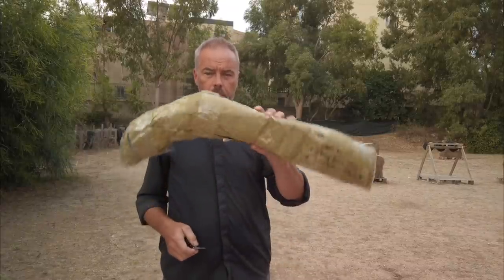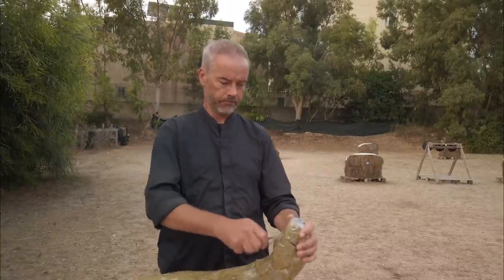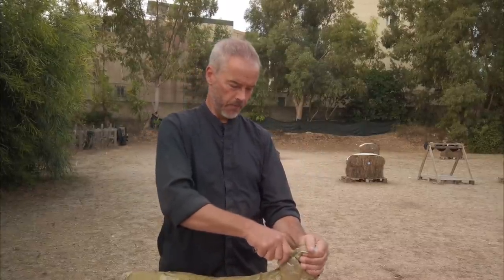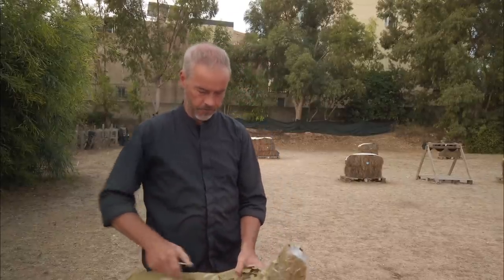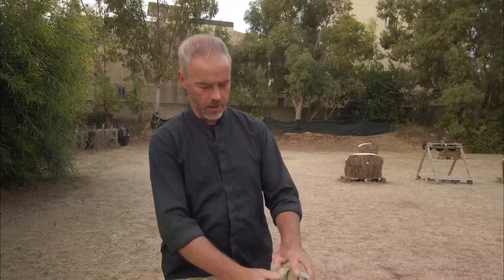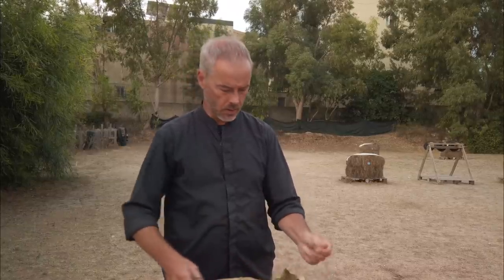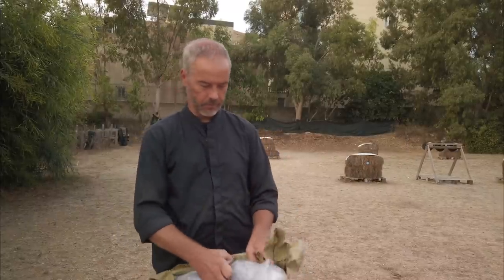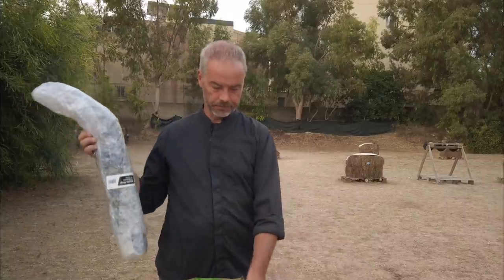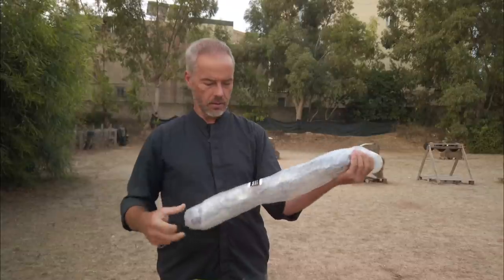Good morning everyone. Today we have something very special for you. A package arrived from Espen Lee. You don't know Espen, but I know him. He sent me an email and said, 'Listen, I'm developing a survival box, and when I finish the prototype I would like to send it to you so you can test it and tell me what you think.' I'm all ears — very interesting. He put a lot of thought and development into it.